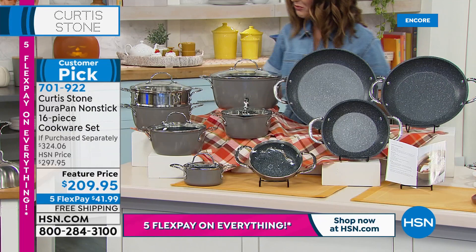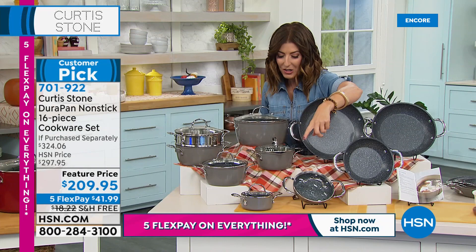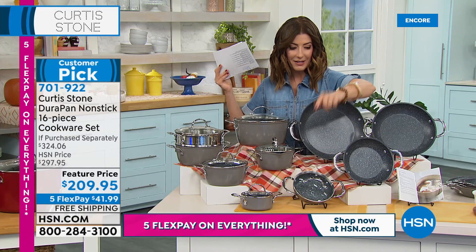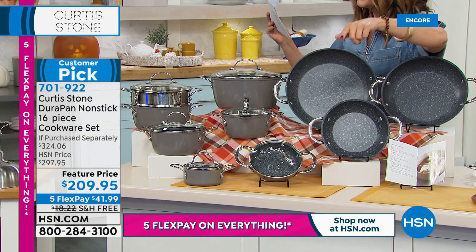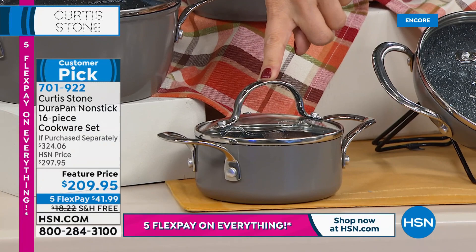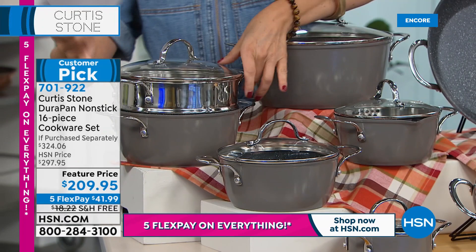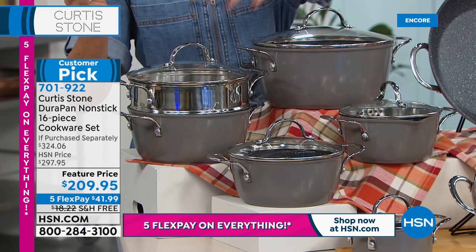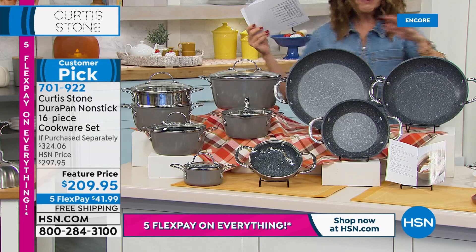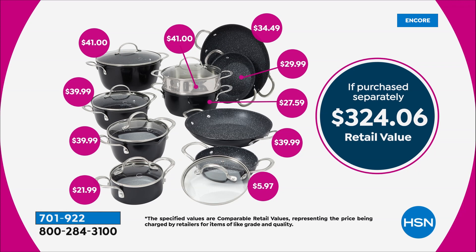Everything stacks and nests so you can conserve space and have more room in your cupboards. Back for the first time in over a year and a half — haven't seen it since early 2020. Starting with a six-inch fry pan with lid, eight-inch with lid, ten-inch with lid, twelve-inch fry pan, a tiny half-quart saucepan, one-and-a-half quart saucepan, two-quart, and 2.8-quart saucepan with lid. You're getting a steamer insert that fits several pans with lid, plus a big 4.8-quart stock pot with lid.